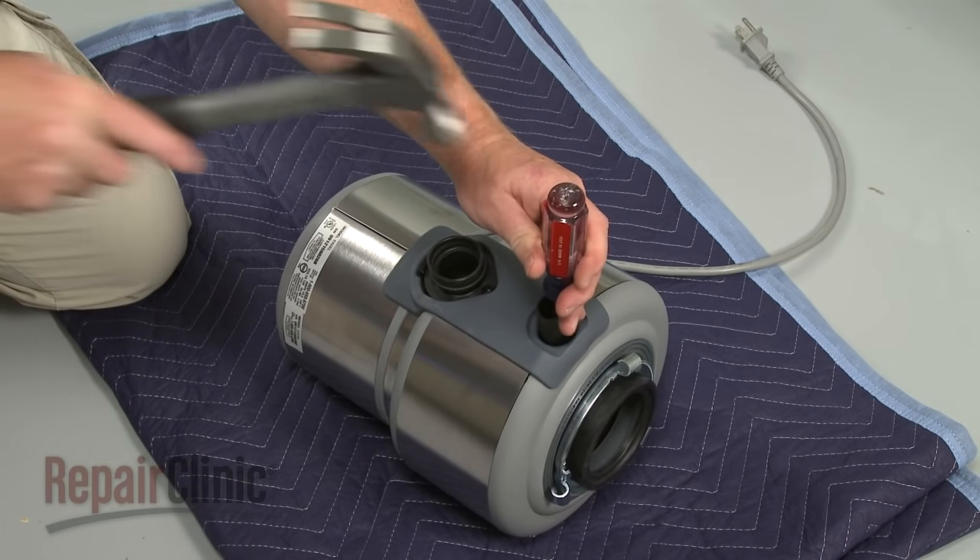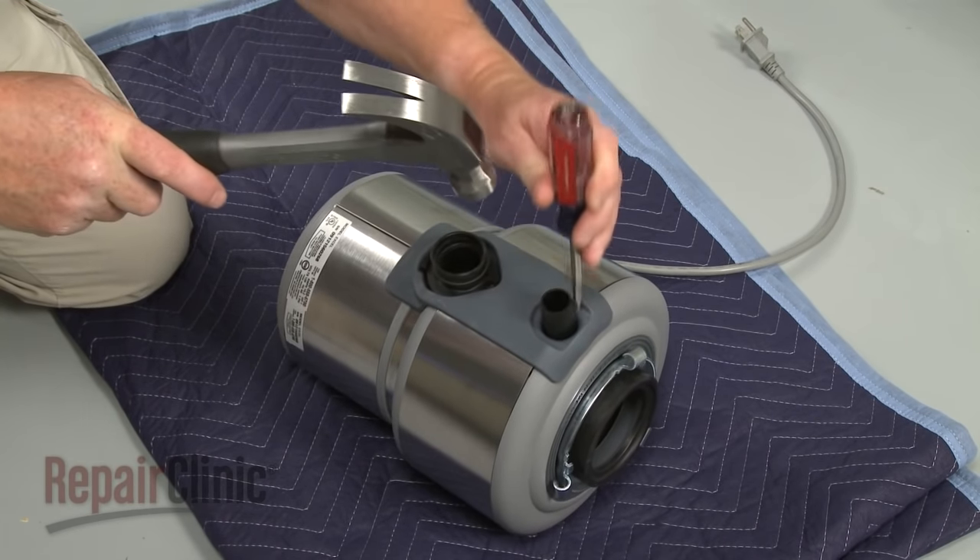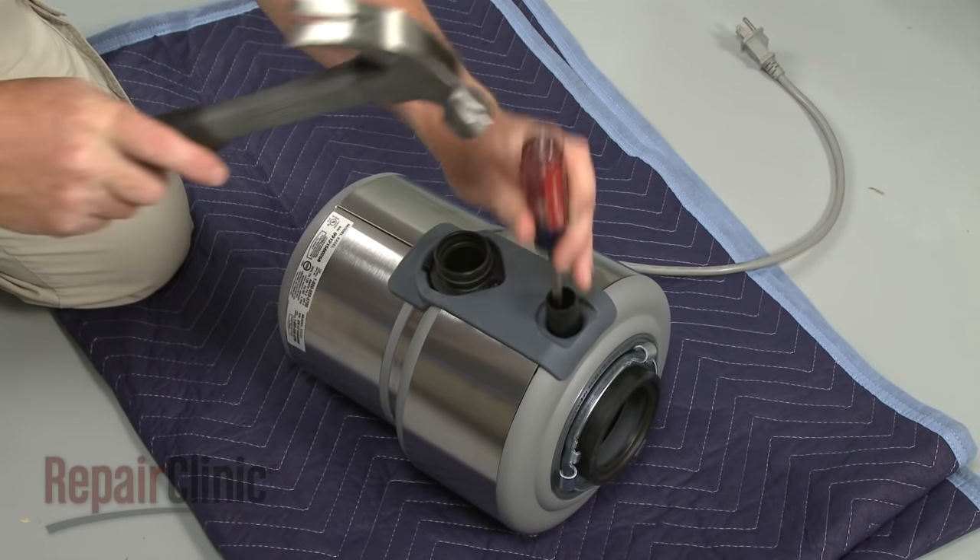Be aware that if you have a dishwasher, the disposer's knockout plug will need to be removed in order for the dishwasher to drain.